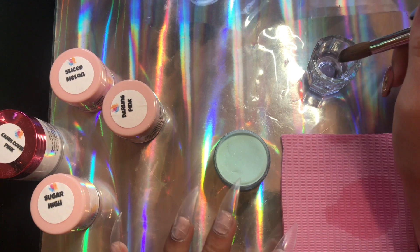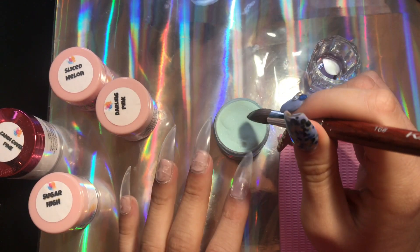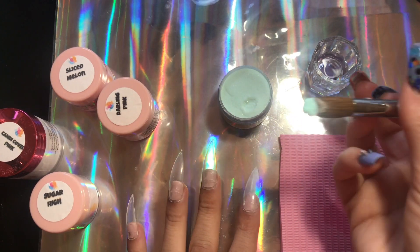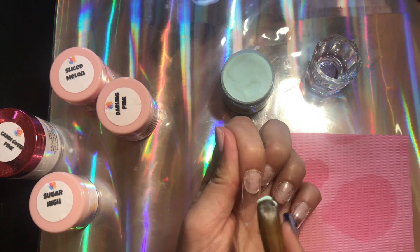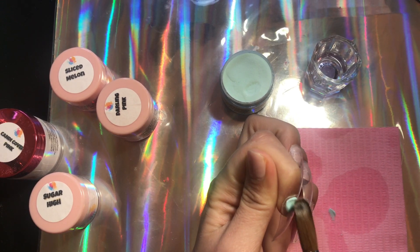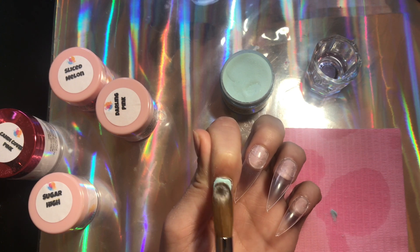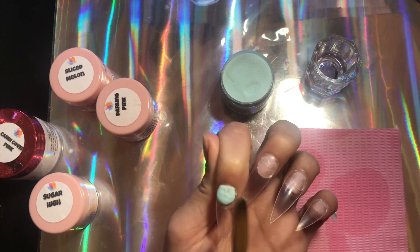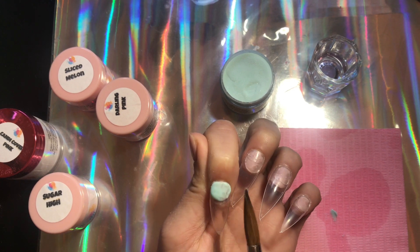These are probably some of the best acrylics I've worked with — absolutely super easy to work with. And the monomer is hands down probably my favorite I've ever worked with. I'm also going to become a brand ambassador for this brand and I am super excited — I don't think I've ever been so passionate about a nail company.